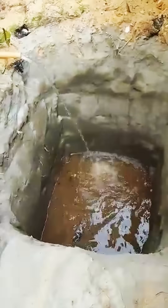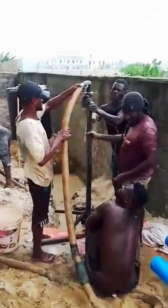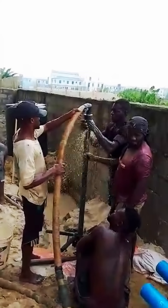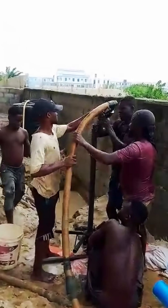Once the ground is soft, digging begins. These men use simple tools and teamwork to go deep. Now they are pulling out the baler, a tool used to collect sand and water from deep inside the well.